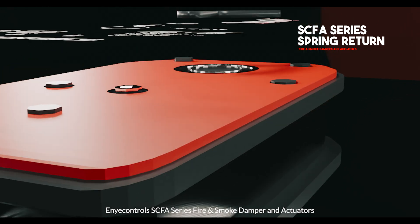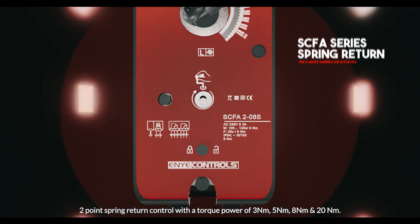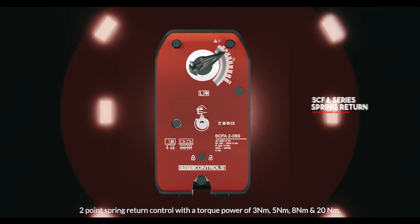Any Controls SCFA series fire and smoke damper actuators feature two-point spring return control with torque power of 3, 5, 8, and 20.